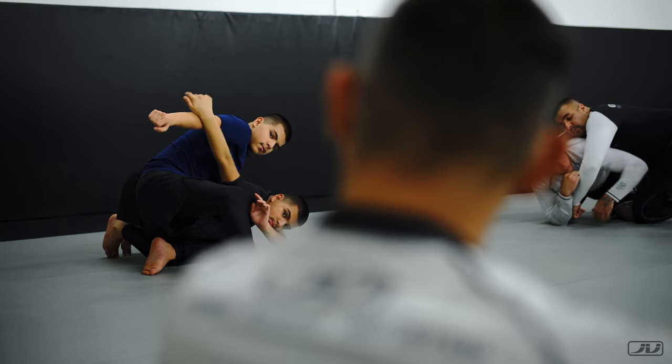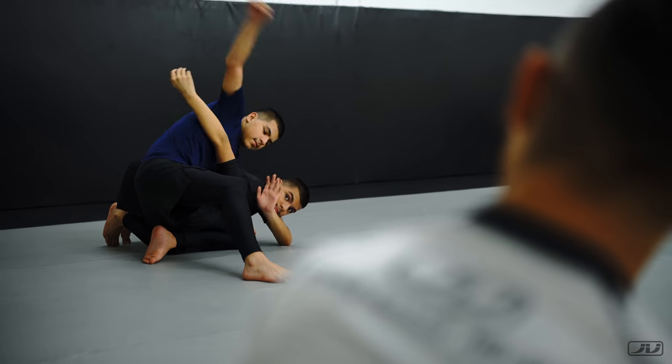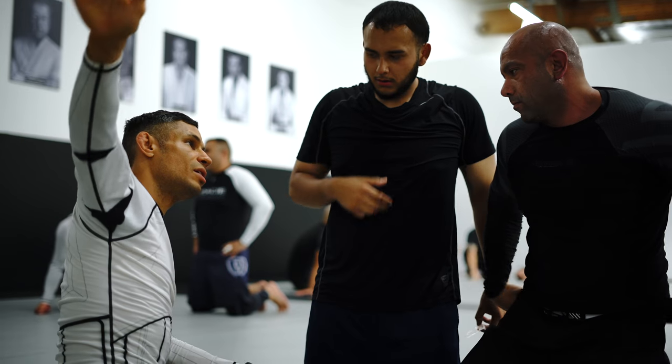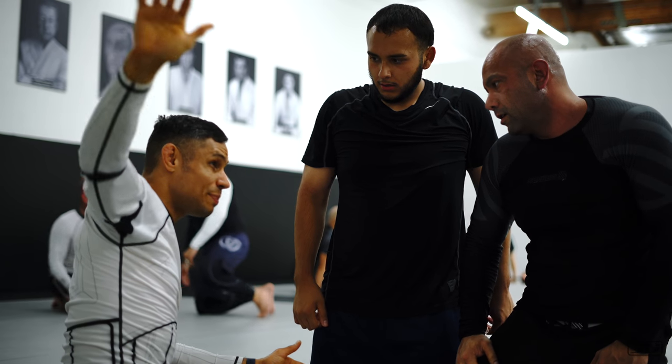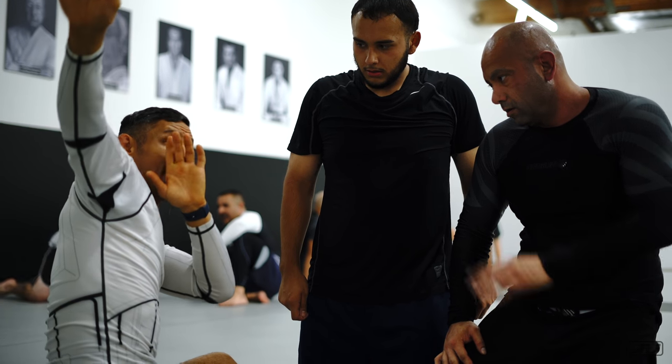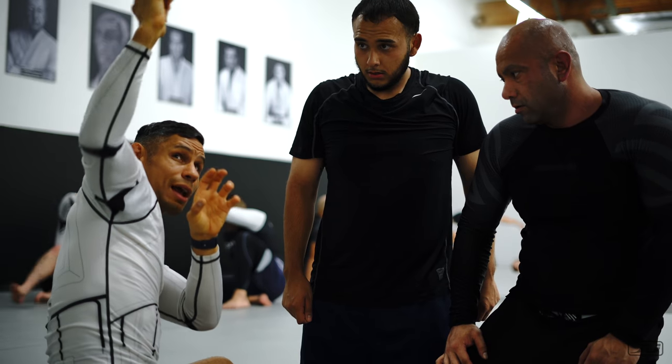Bring your hand closer to his shoulder. Yes. Now he's going to go over your hand. Yes. Good job, he's stuck. It's tough — I know it's tough. It's pressing. He's like this, and the other hand is here. This hand's just staying put. As he goes over you, you catch — you got it.